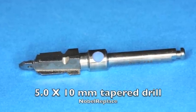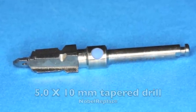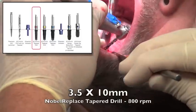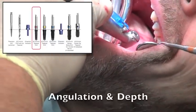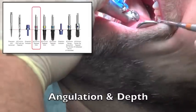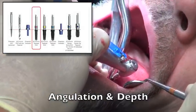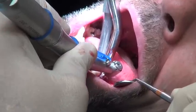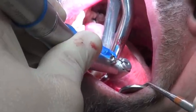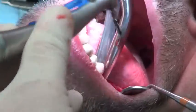During this surgery we'll be ending on the 5.0mm wide drill protocol because we're placing a 5.0mm wide implant. We start with the 3.5mm, shown here in the diagram. We're going to penetrate the ridge, thinking about angulation and depth. It's very important to think of those two concepts because you can actually change the angulation if you don't keep the drill in the right direction. You have to keep on angulation — it's very important.